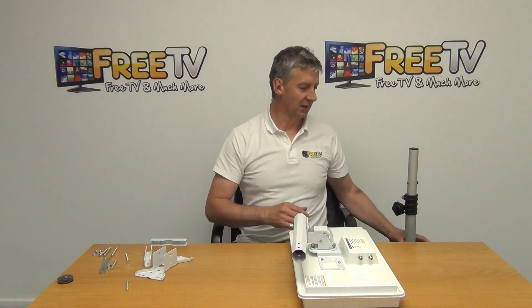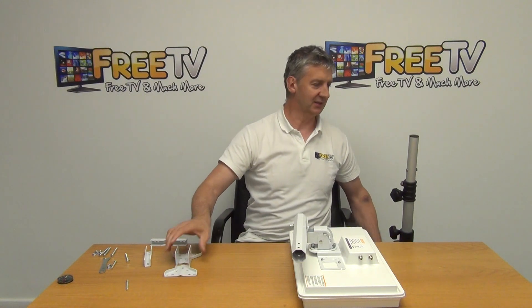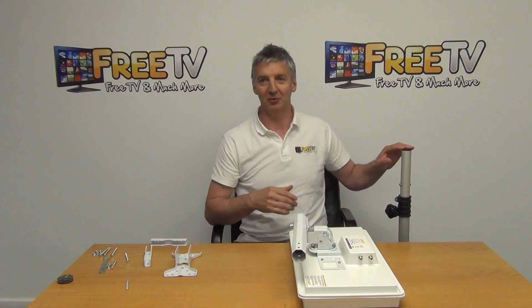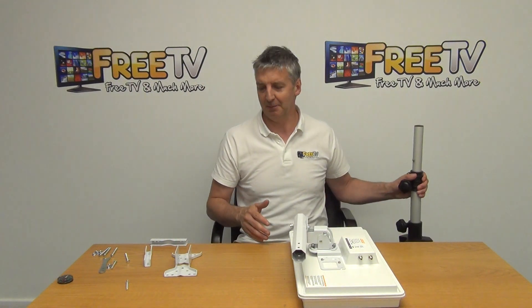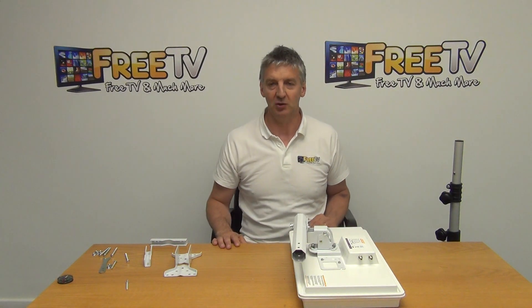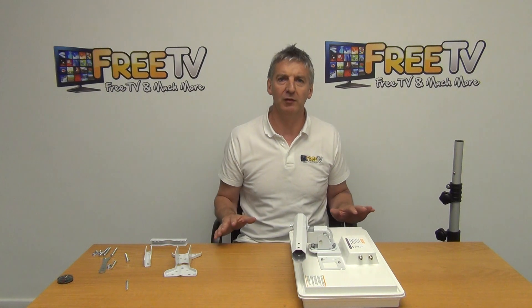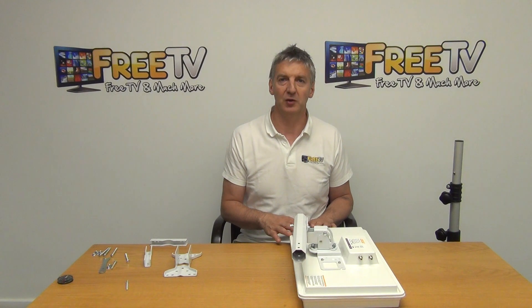For people using self-stat on the go, a tripod like this is exactly what we mount on. We use the same type of bracket, just drop it onto the tripod, and you'll probably need to bolt the tripod down with pins or something to give a little bit of stability. Overall, the assembly is quite simple — with basic tools you can do it in maybe three or four minutes, and once you're used to it, even quicker. That's an overview of the assembly of the self-stat flat satellite dish, available on freetv.ie.